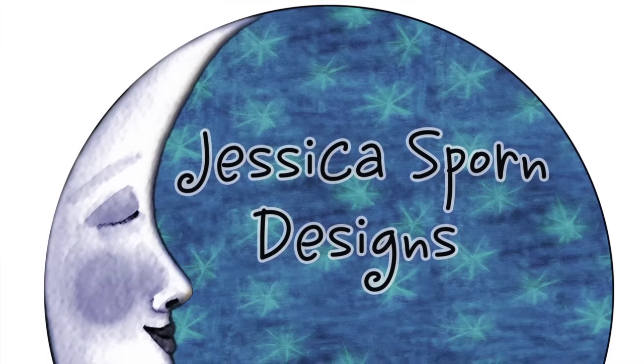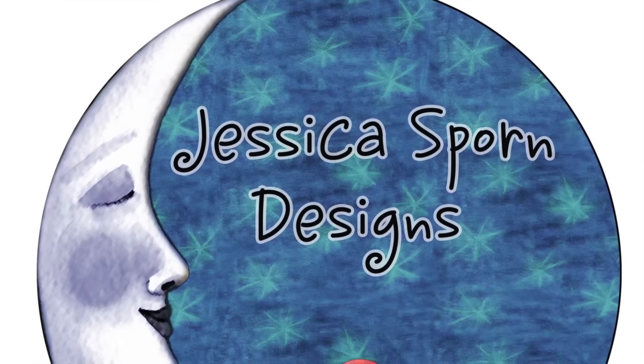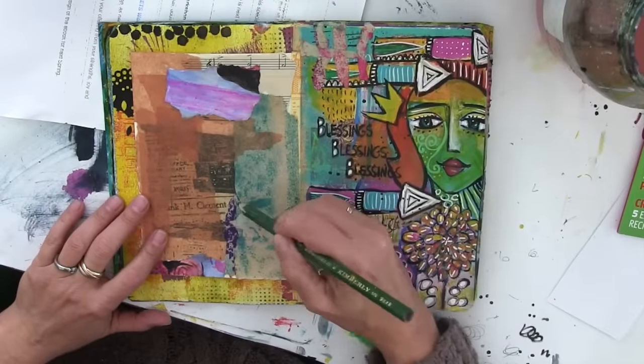Hello, it's Jessica Sporn. Enjoy this fast forward of me finding a face in some scraps that I'd collaged and sketching it out and painting it.